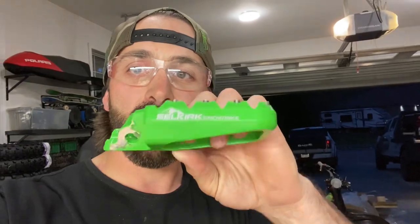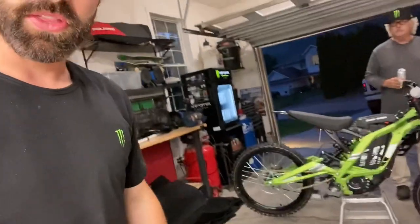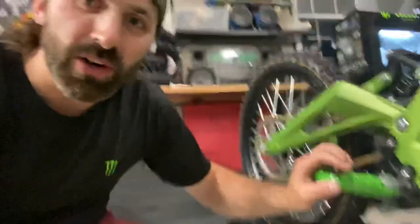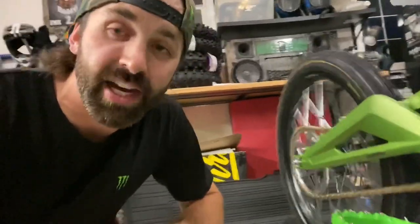Wasn't a huge fan of the pegs that came on it — they look like magnesium forged something. So I got these Selkirk snow bike pegs and just kind of dry-fitted them in there. They're a little tight so I'm going to take them down a little bit and then they'll go on. Nice platform with adjustable set screws so I can put different pegs in there. The peg mod worked — we've got the Selkirk snow bike pegs on there and the bike runs.